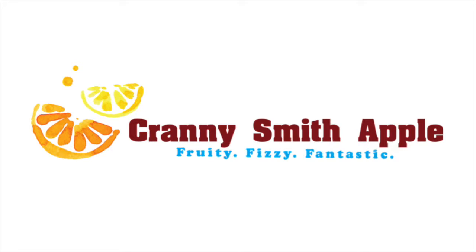This is the logo that was created for my soft drink, Cranny Smith Apple. The main graphics I chose to incorporate into my logo are lemon wedges. Since my drink is a lemonade, and since the brand name doesn't give any indication of that, I wanted lemons to be featured prominently in the design. The abstract lemon wedges have a more modern look to them, which will appeal to my higher-end target market.